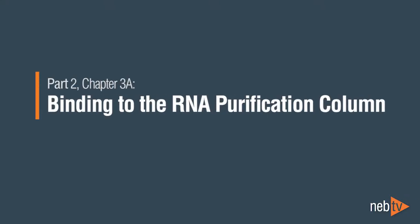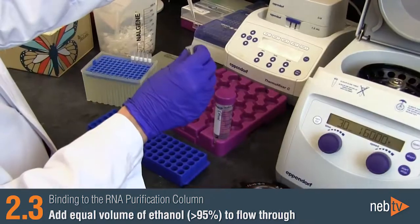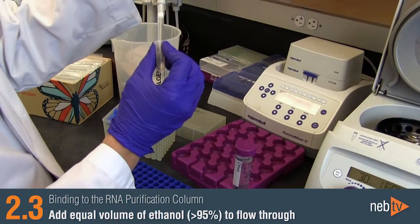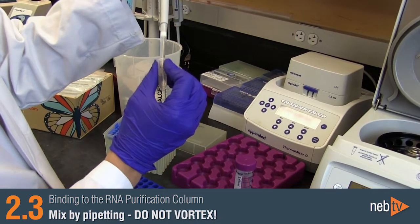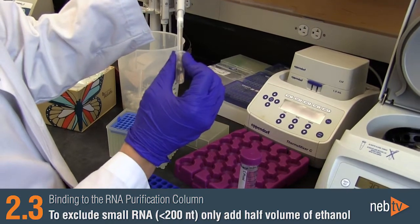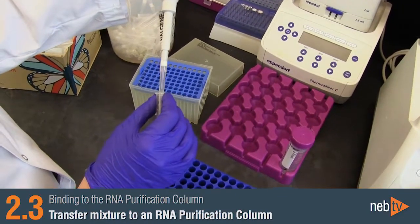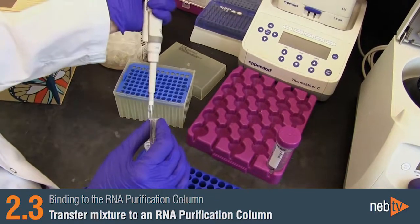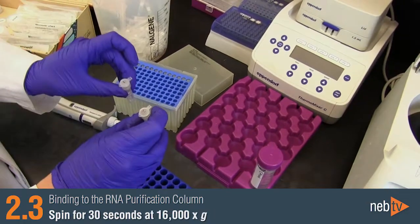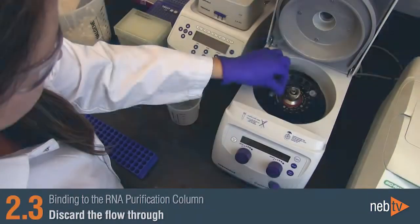Binding to the RNA Purification Column. To prepare your RNA for binding, add an equal volume of ethanol, greater than 95%, to the flow-through from the previous step and mix by pipetting. Do not vortex. If you want to exclude small RNAs less than 200 nucleotides, only add half the volume of ethanol. Transfer the ethanol-sample mixture to an RNA Purification Column (the column with the dark blue ring) and spin for 30 seconds. Discard the flow-through.